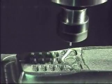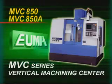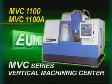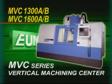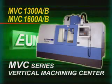MVC Series are categorized as follows: MVC 850, MVC 850A, MVC 1100, MVC 1100A, MVC 1300AB, and MVC 1600AB.